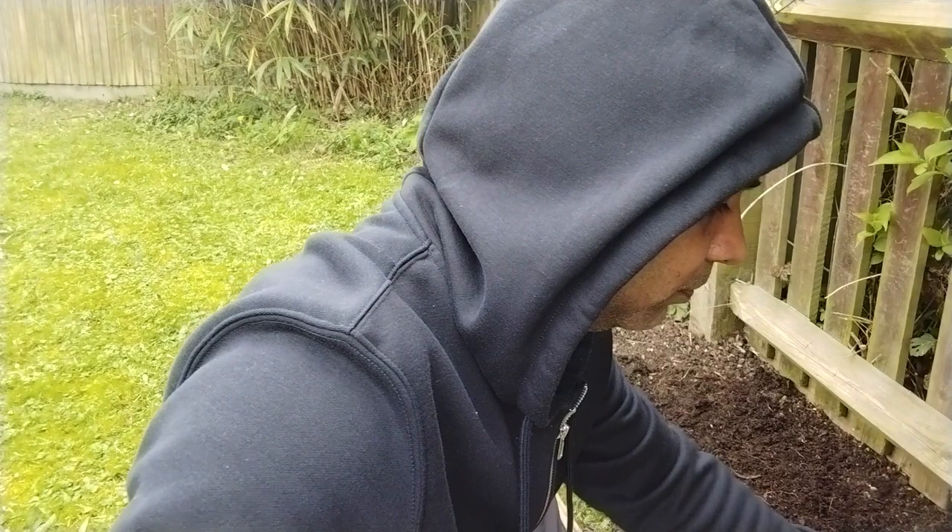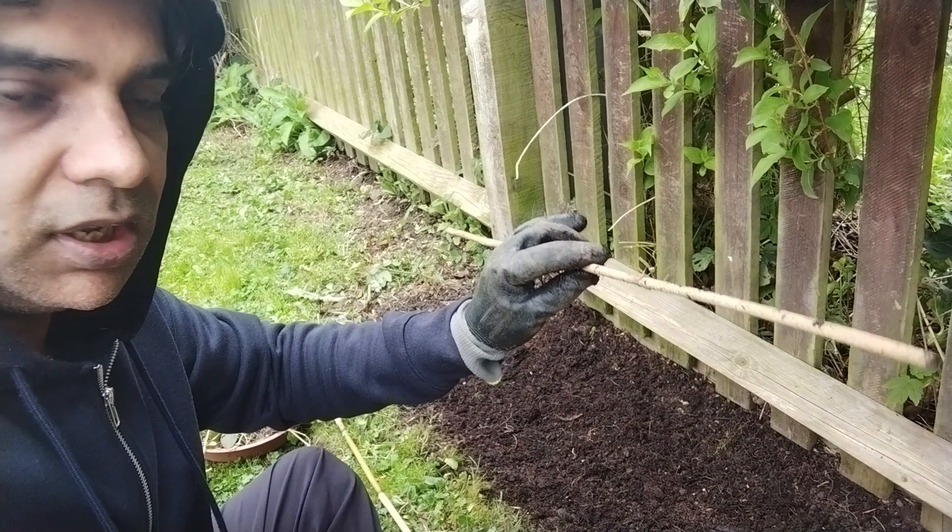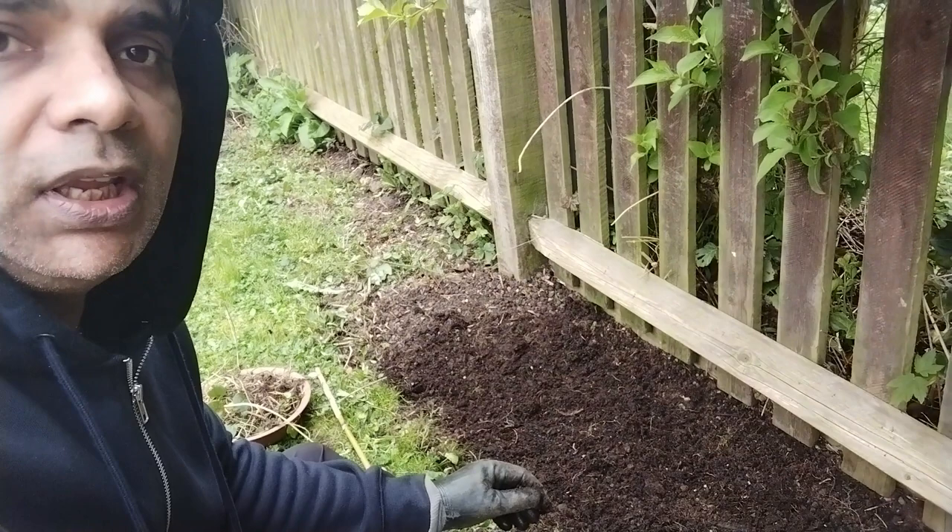I'll have to clean the other beds too to make them good enough to plant more seeds — I'll be planting tomatoes and other vegetables down the line, and I'll share those experiences too. For now I've made four rows and put around 50 seeds today. It will take a couple of weeks for the seeds to germinate.